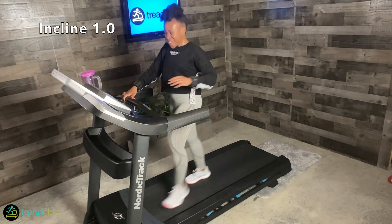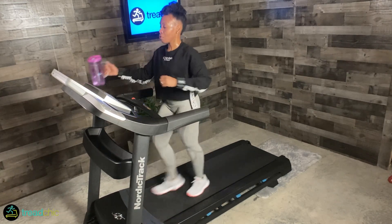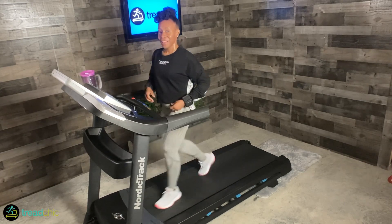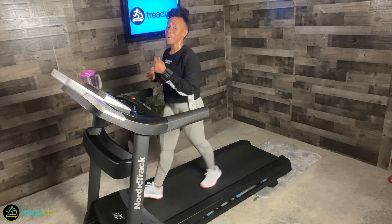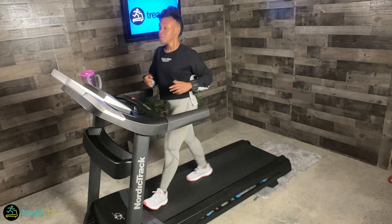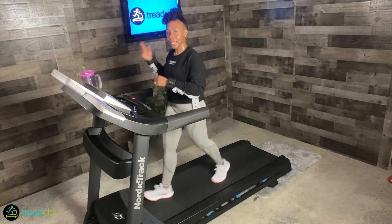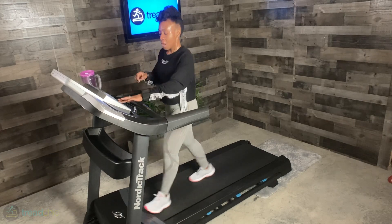Great job — let's breathe. We are doing great, getting our workout on. I'm proud of you. Now, if there's anything you'd like to see, let me know as I build up these walking workouts — this is number four. I hope to get one out every week for the next few weeks. In ten seconds, we're headed to incline three.